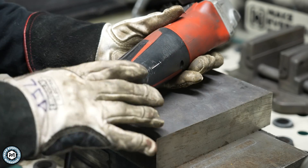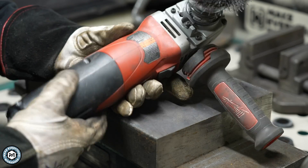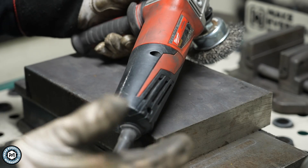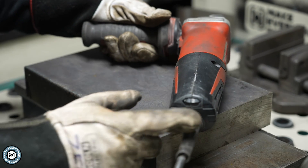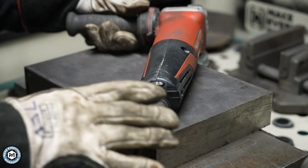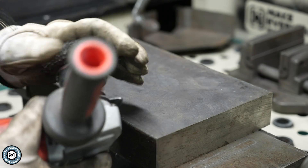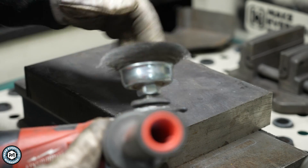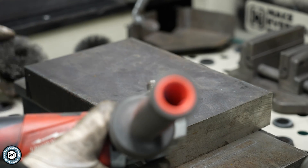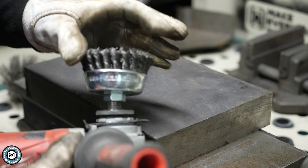Before I do anything, there's a critical tool that you need to use pretty much any wire wheel effectively, and that is a variable speed angle grinder. This is a variable speed grinder from Milwaukee Tool — very stable with a variable speed knob on the back. You want to run wire wheels at a very slow speed; it will help keep the wires from flying out and generally prolong their life.